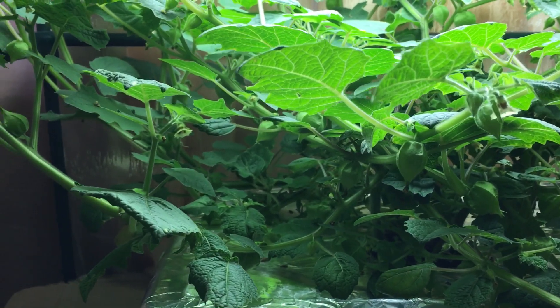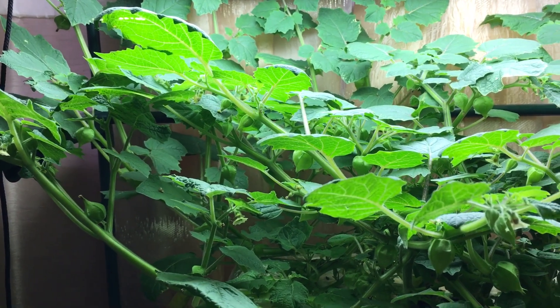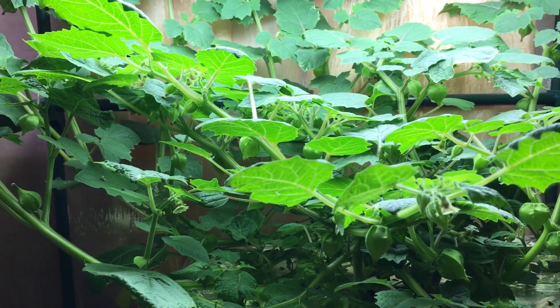Number two: this plant is a self-pollinating plant, meaning the flowers will blossom, pollinate themselves, close up, and right behind them an edible fruit will start growing.